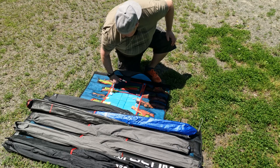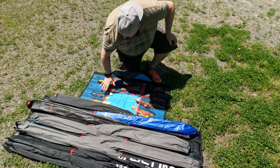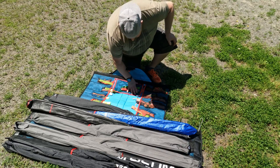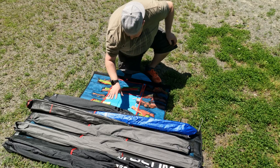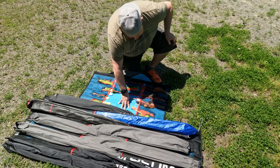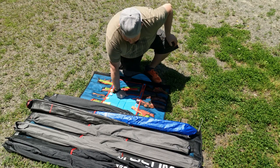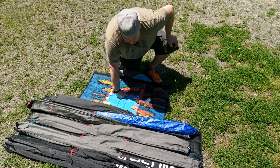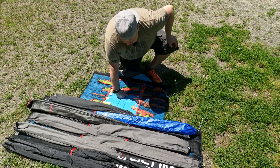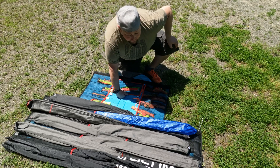It has a couple of stiffeners that protect the kites and keep the bag open, great mesh pockets, line organizers, and a larger pocket here for spares — I have an extra line set in it. It's really nice, quilted and reinforced. Down here it's got sleeves for a bunch of kites — I've got one, two, three, four, five, six, seven, eight, nine, ten, eleven, twelve in here right now.